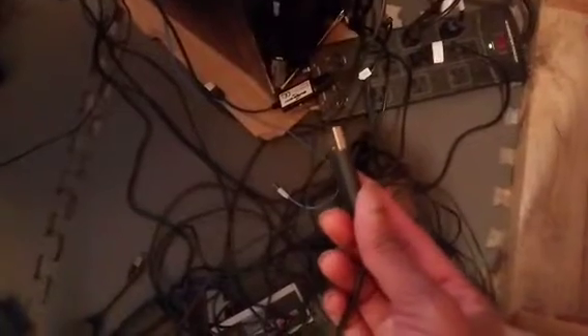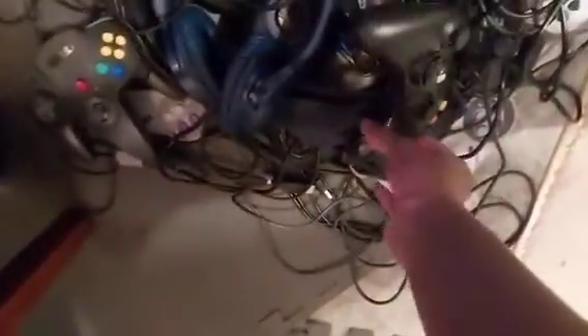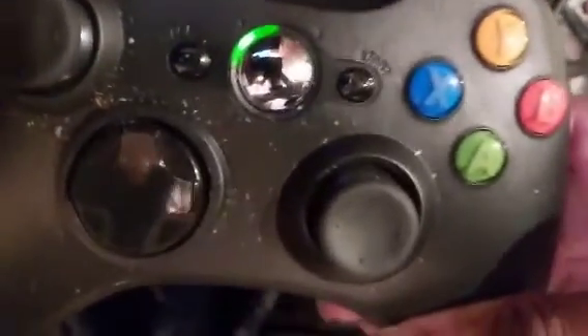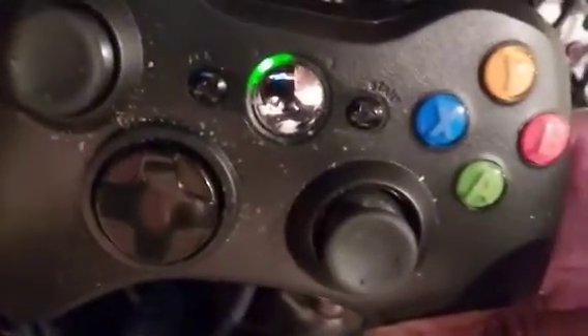Watch me plug in my Xbox 360 Game Pack USB controller. Watch me plug it in. Alright, look — boom, it's plugged in. See? Boom, it's all dirty. I need to clean my Xbox 360 controller for real.